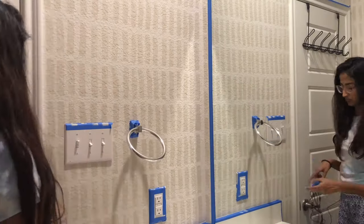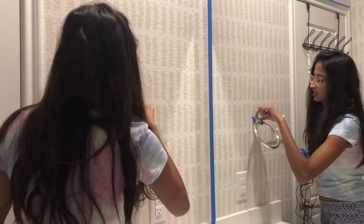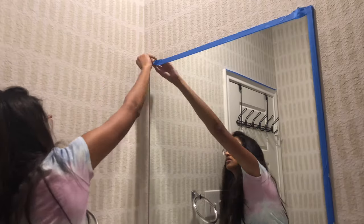It looks like I am finally done painting the entire wall. Now it's time to take off the tape and I'm going to start working on the decor, which I'm really excited about.